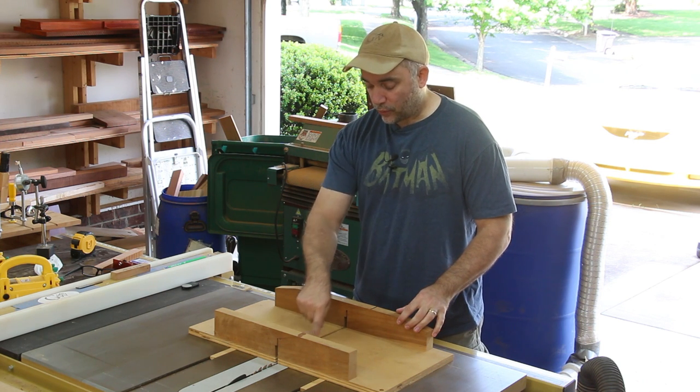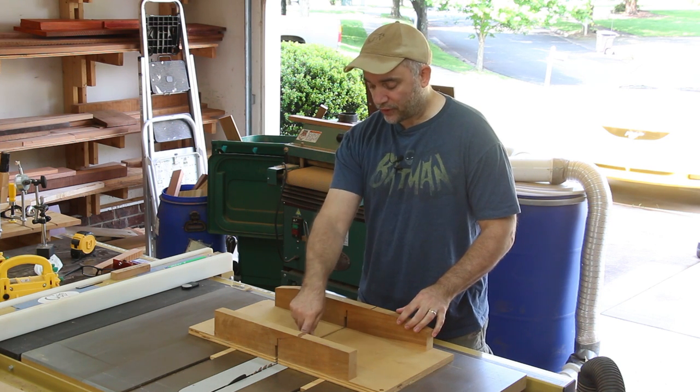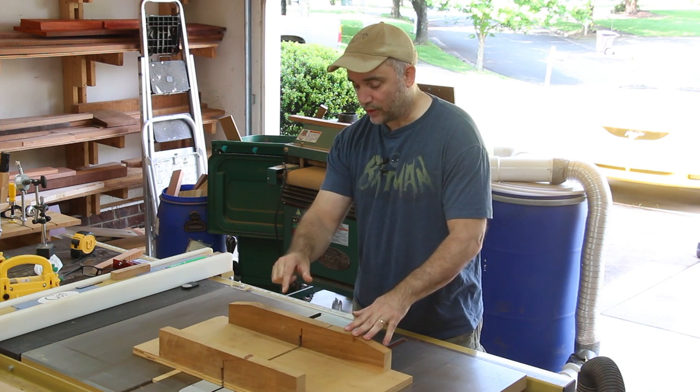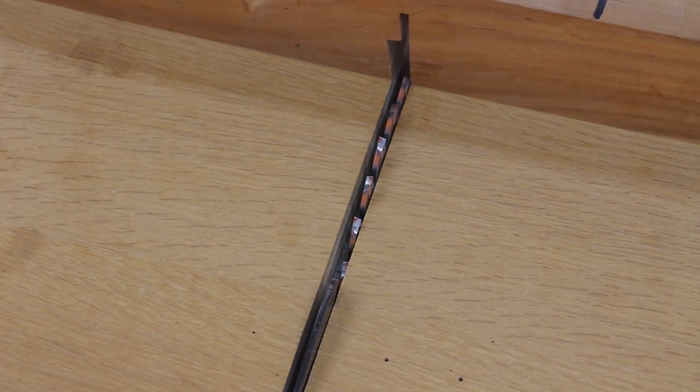The mouth — or the kerf rather — in the middle of the table saw sled has gotten too wide. I think at one point I probably used a stacked dado set. So I'm going to make a new one today. I'm also going to show you how I align the fence of my table saw sled, and it might be unlike any method that you've seen before.